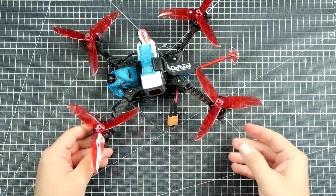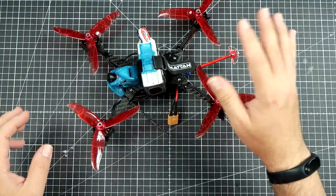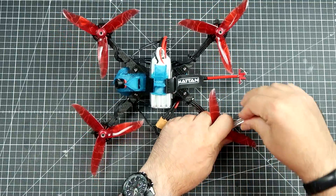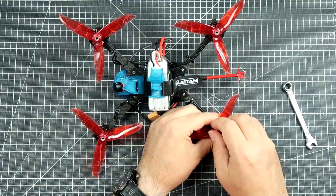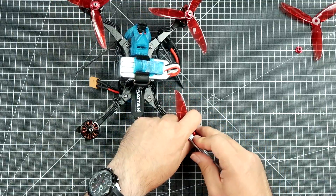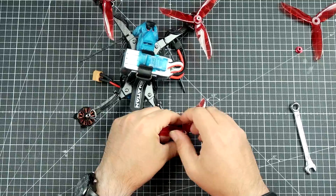The frame I want to show you today is called the Tempest. I will be only showing the frame, not the whole quad, because the quad is really nothing special. This is my last year's racing quad — I'm not doing racing anymore, so it doesn't make sense for it to just lay on a shelf. I transplanted the parts from my racer to the Tempest to see how this baby flies.